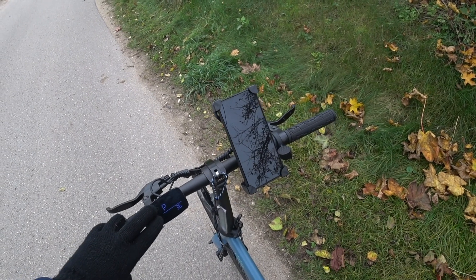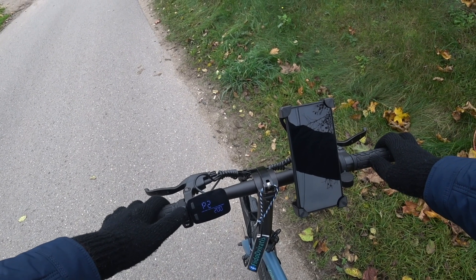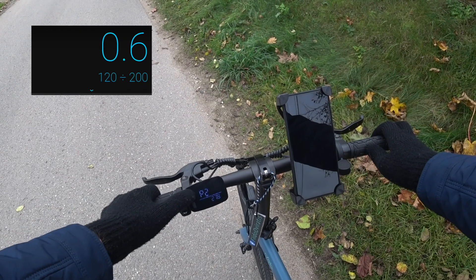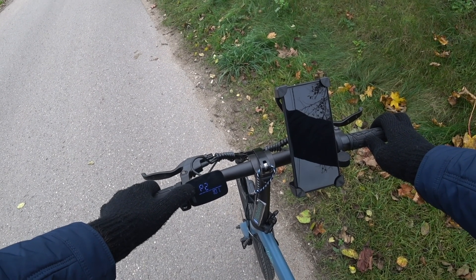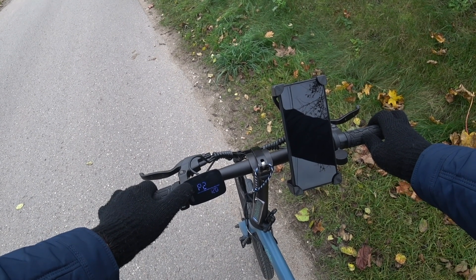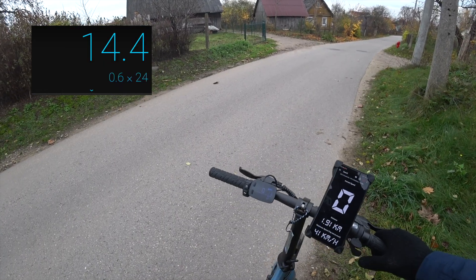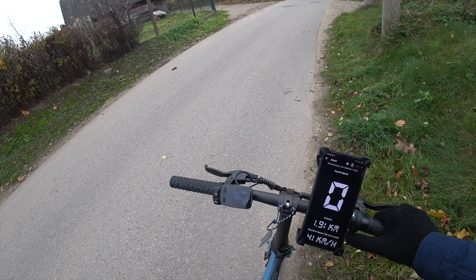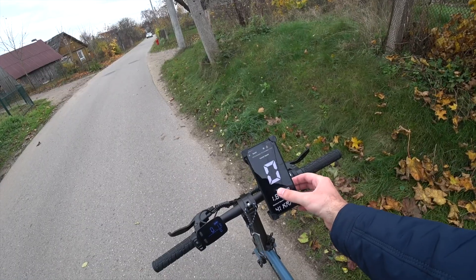So it is time for the last resort — let's open settings and change the wheel size. Setting 2 is 20 inches, so let's make it 12 inches by inputting 120. That will reduce the wheel size by 40%, meaning the bike will think it is going 40% slower, giving us 40% margin left to the real speed limit. The bike now shows 90 km per hour on the display, which is even faster.